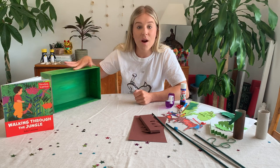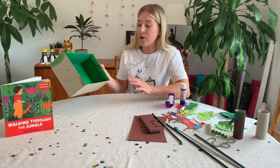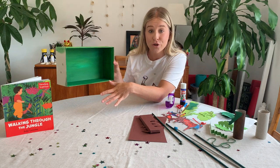I'm going to show you a craft this week which is based on and inspired by Henri Rousseau's jungle paintings. To begin with, you're going to need a cardboard box. I've used a shoebox here but any box you have in the house will do.